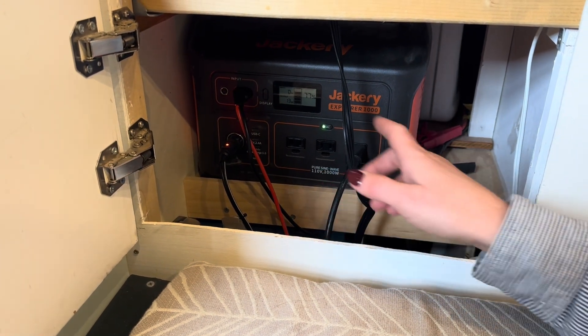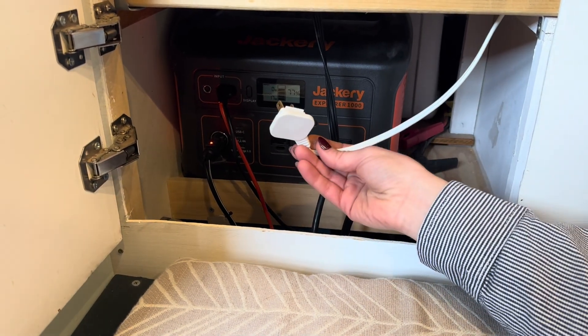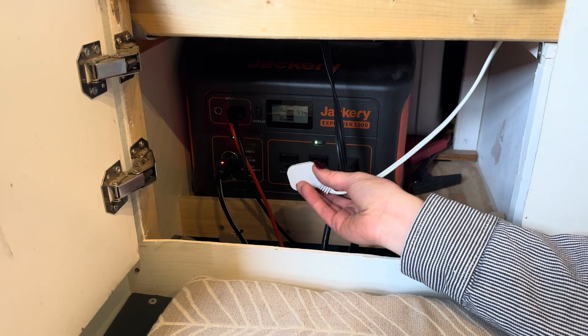We have three outlets there, and then we also have an extension cord that connects right here to another AC port on the other side. So when you need to charge or do anything while you're laying in bed, you can just plug this in.